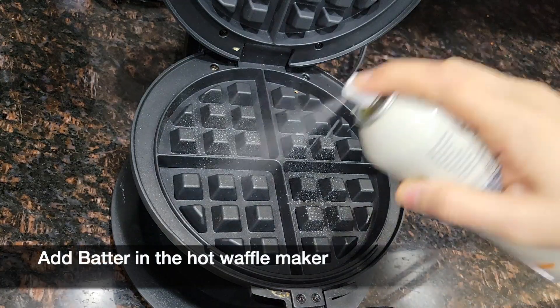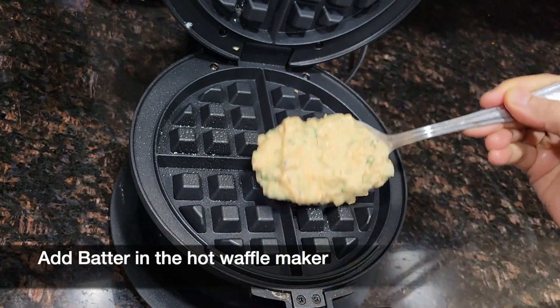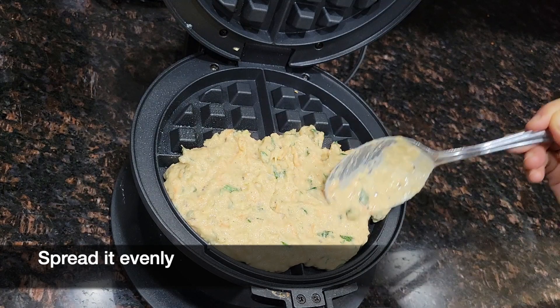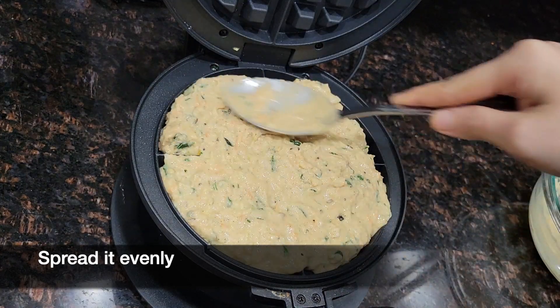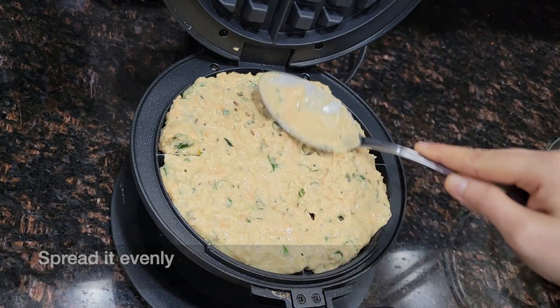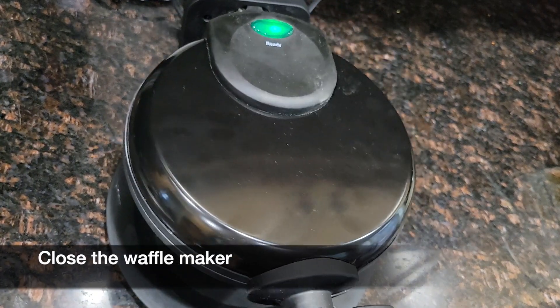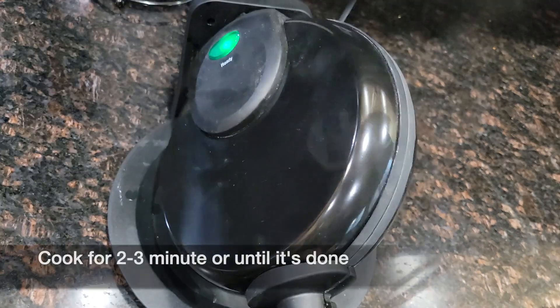Heat the waffle maker and spray some oil — this is optional. Pour the batter into the waffle maker and spread it evenly. Close the waffle maker and cook for 2 to 3 minutes or until it's done.